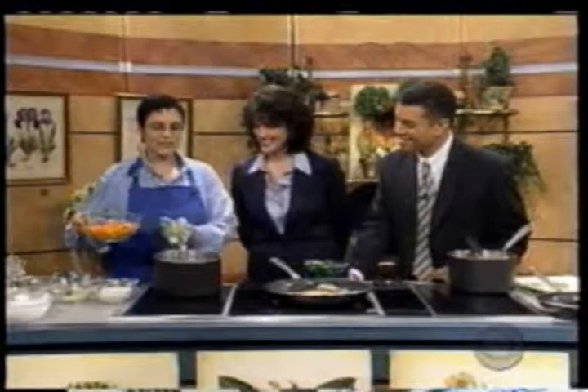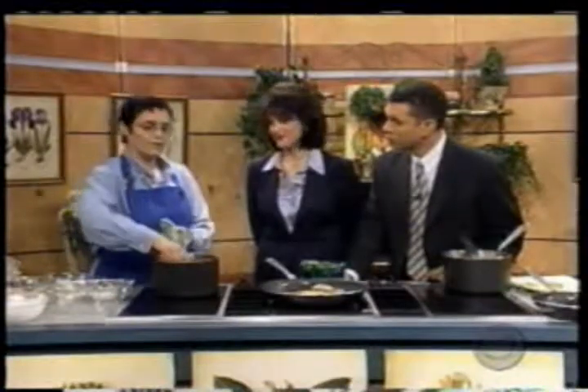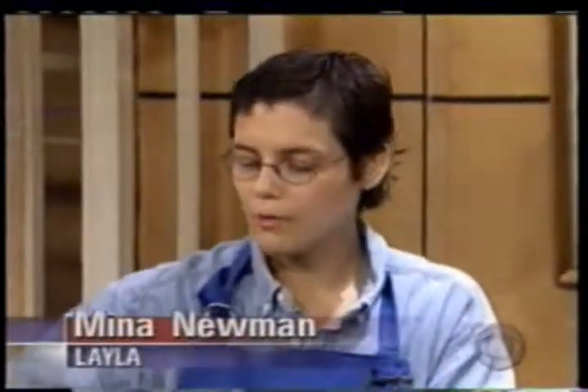After the onions and garlic are sweated nicely and soft, you want to add your butternut squash. Butternut squash is perfect right now because it's fall and a lot of squashes and pumpkins are coming in. You want to just coat all the squash with the onions, garlic, and oil and let that cook for three or four minutes.